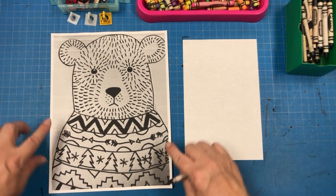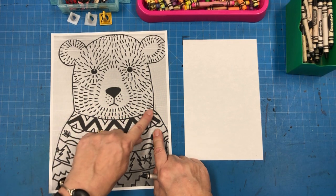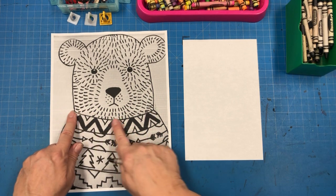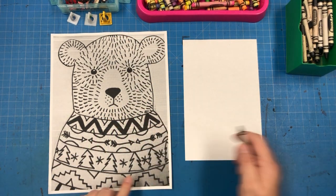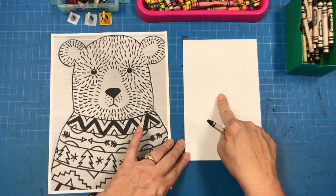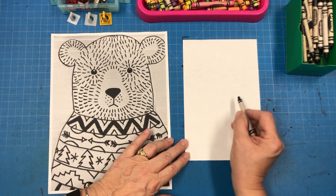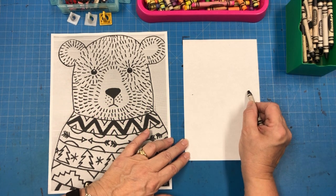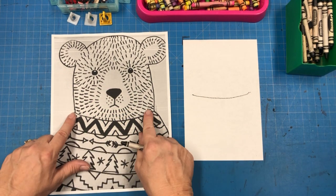The first thing we're going to do is start with the neckline, which is just a slight curve. It's not really a smile shape — it's a slighter curve than a smile. It's right about the middle of the page, right about the center. So we're going to find the center of our page, put your finger on the center. To help get that line in the right place, I'm going to put two little dots so I can easily draw that slightly curved line that is the bear's neck.